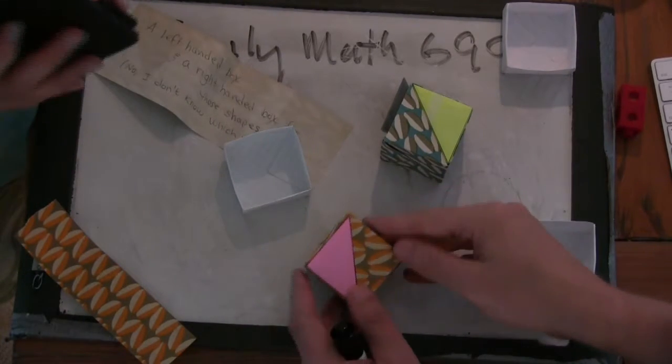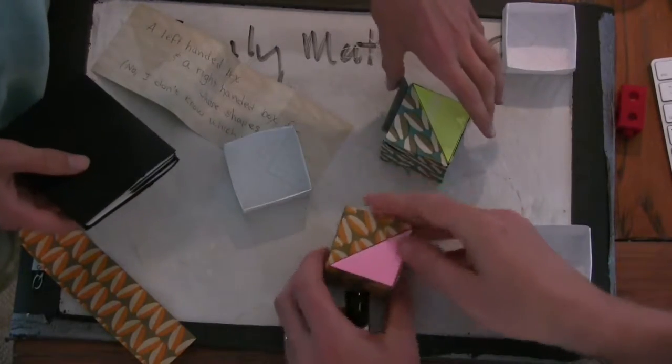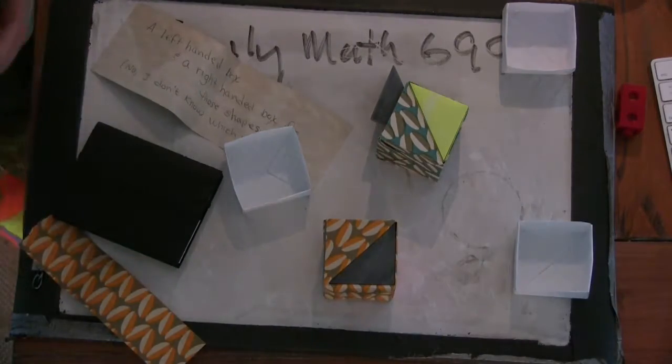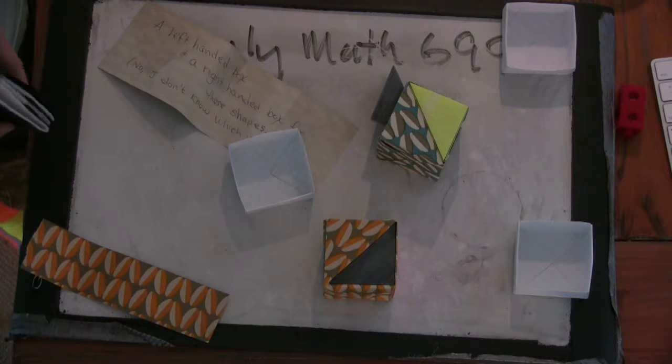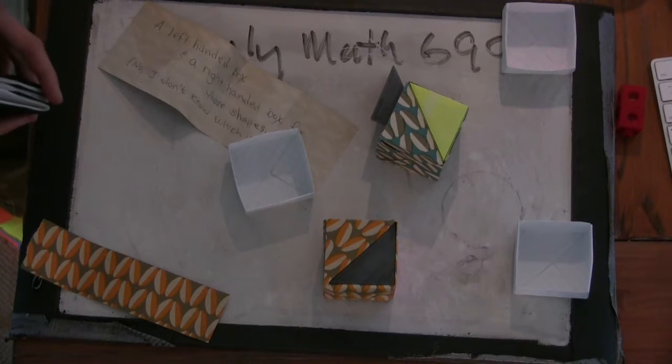I'm trying to set this box up so it doesn't fall over like the other ones. Would you like to say anything? Thanks. Do you know who sent these? Is it Paula? It's Paula. Thanks, Paula. Good job guys.